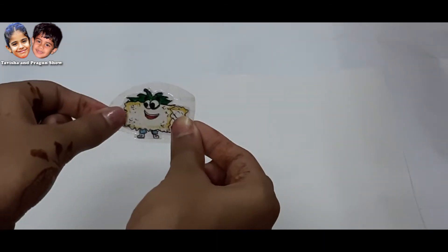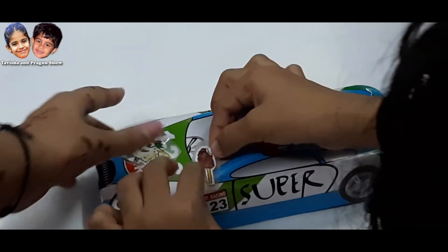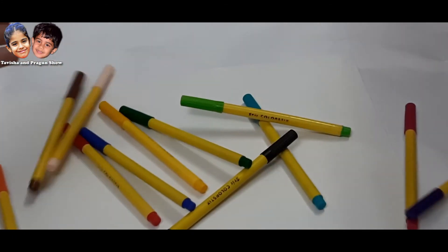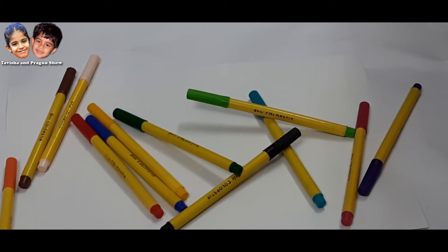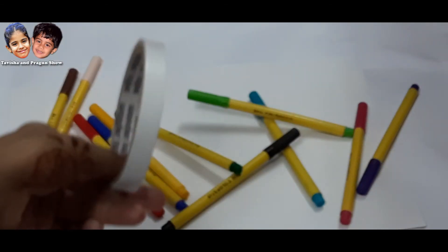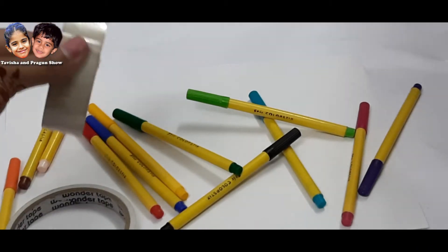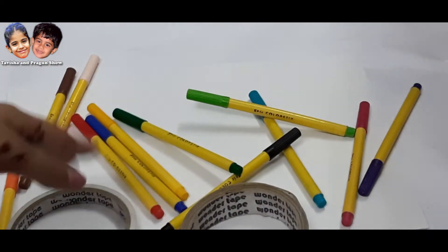Look at this — I have removed these stickers on the box, or the tiffin. For this you need sketch pens, white paper, and you can use pencil, marker, and other things. This is tape, this is double-sided tape, and simple transparent tape — these are what we need to make stickers.